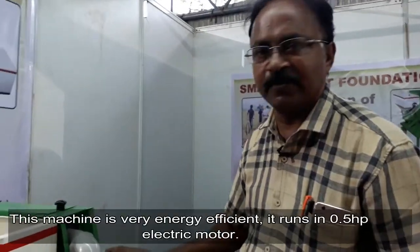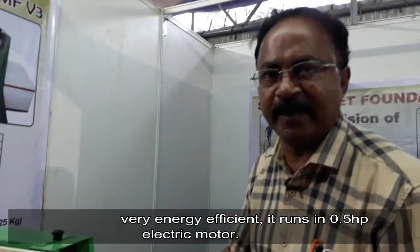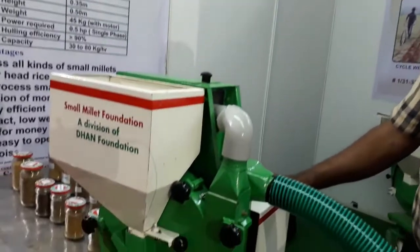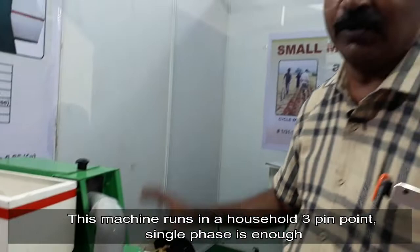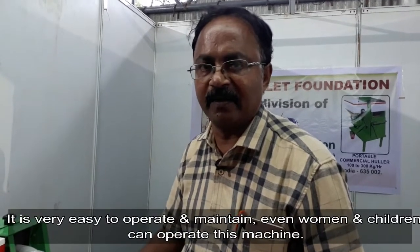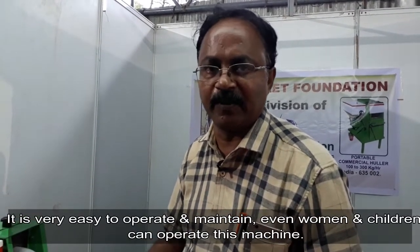This machine is very energy efficient. It runs on a 0.5 HP induction motor and can be used at a household power point. The plug-and-play mode of this machine makes it very easy to operate, and even women or children can operate it.